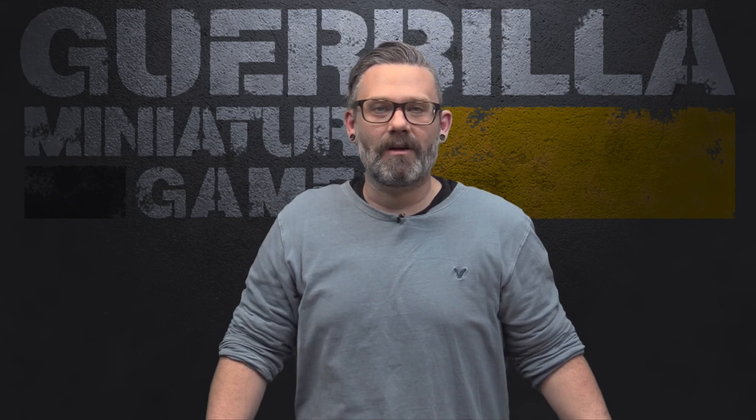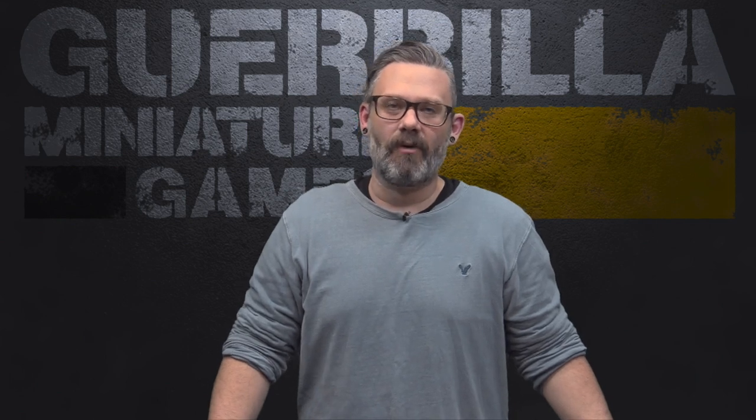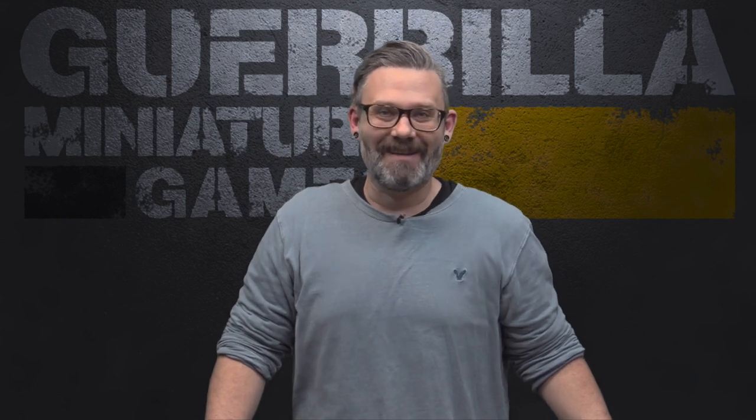Hey everybody, welcome to another episode of On The Paint Table. It's my weekly show where you see what I got done, what I'm working on, and what is coming up. This week I got cracking on the Batman 3rd Edition Starter Set, I also did a bit of cleaning and priming on my Warhammer Quest project, and got quite a bit done.